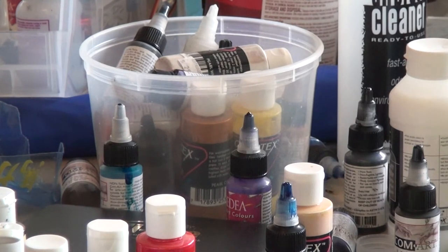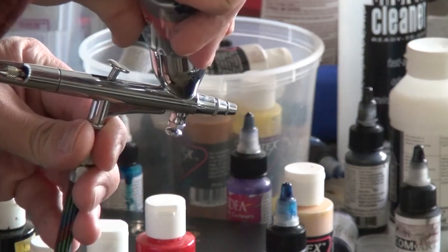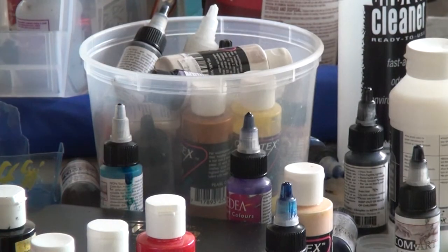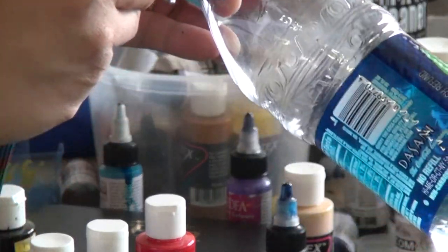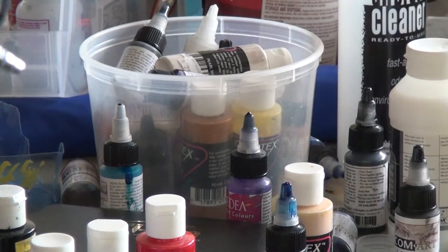Essentially what I'm using is the fast color water-soluble paint. I'm just going to drop it in here and then check the spray pattern — just checking it on my water bottle here and giving it a good little spray to make sure that it is spraying.